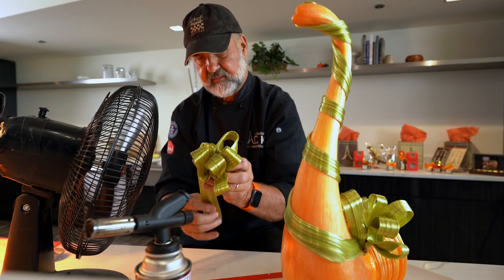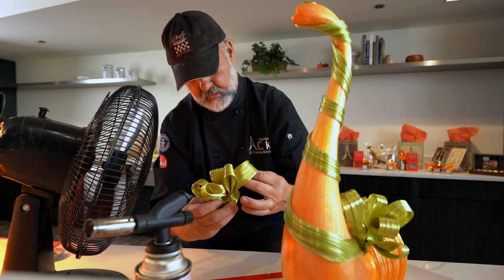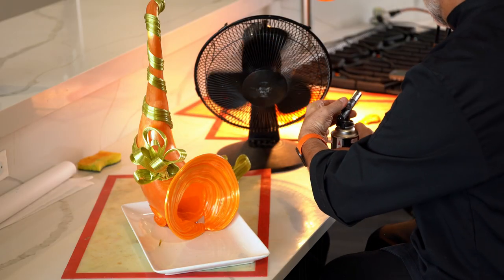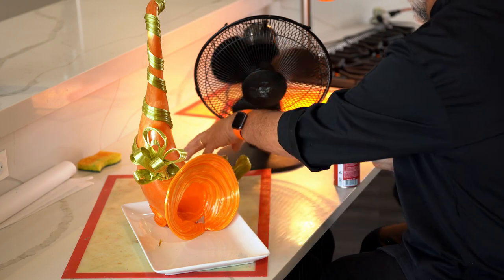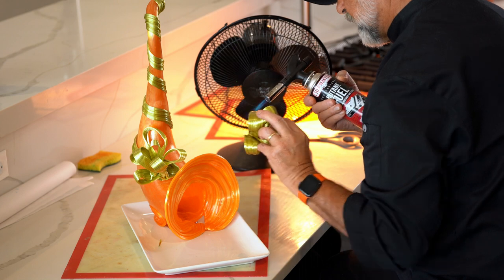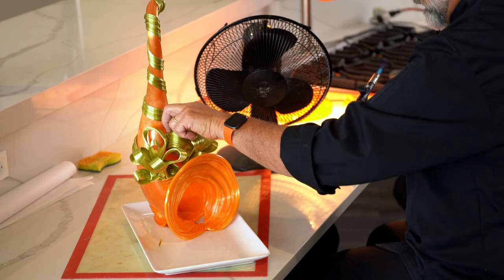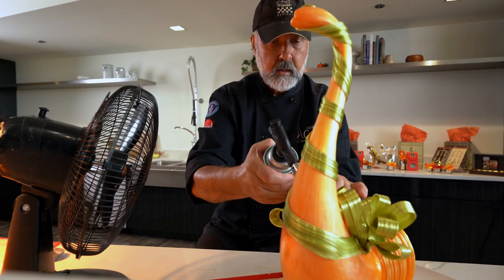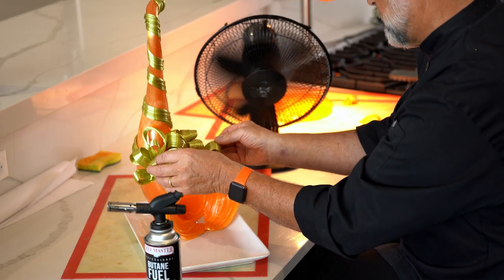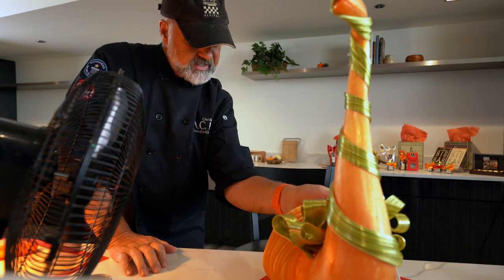It cracked a little bit there — that's okay. Now we're going to make the decoration for the edge.